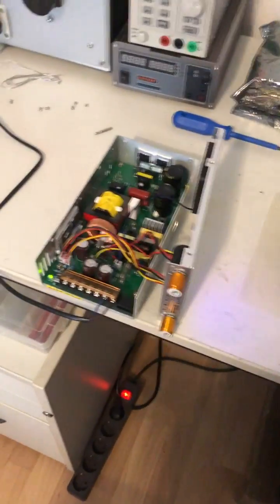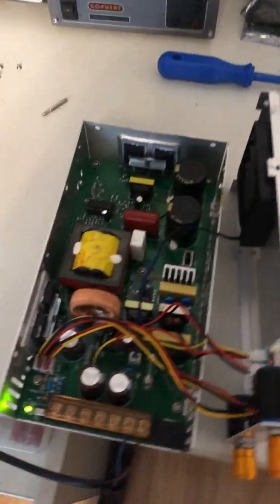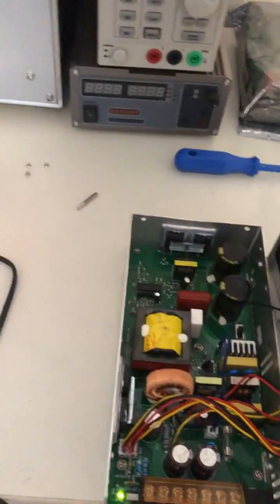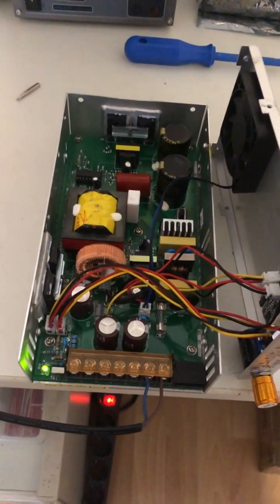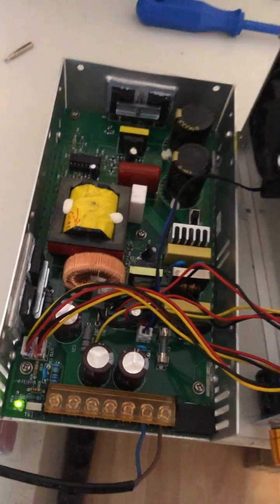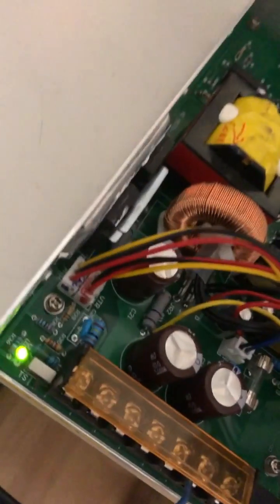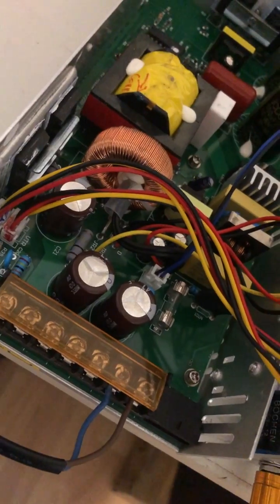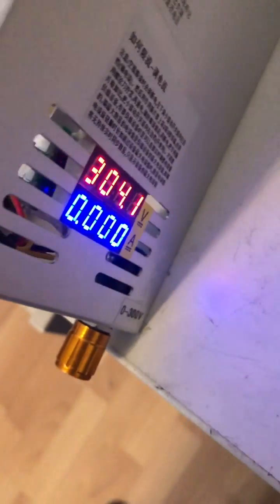This is a follow-up to the previous video about the Aliexpress power supply with the damaged capacitors. Changed the capacitors, put in the new Nippon Chemical ones, and since then the problem is gone.